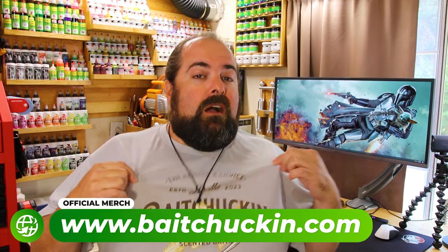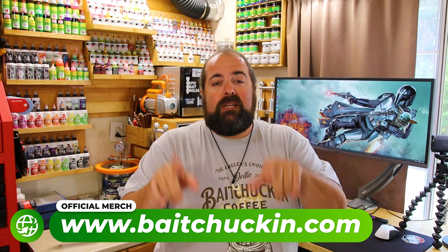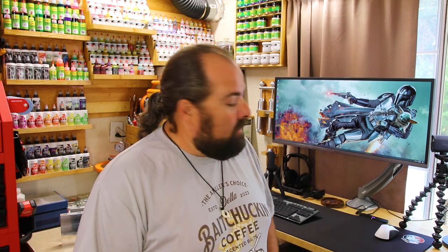Welcome back to the shop, everybody. Real quick, before we jump into the baits we're going to be making today — just a reminder, if you're digging the new threads, baitchucking.com. The links are in the description; we've got all of your bait chucking merch all in one place over there at the store. Let's take a look at what I've got set up today before we jump into making the Dirty Back Shad.